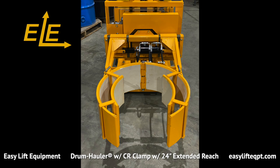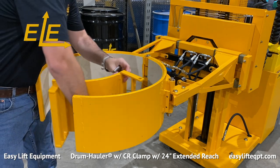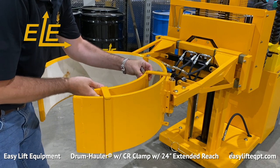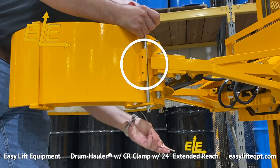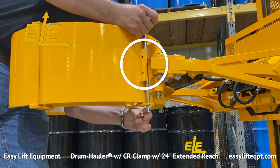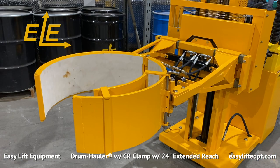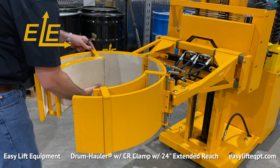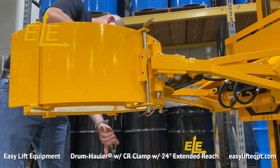Installation of the small drum adapter is an easy process. Before beginning, raise the clamp to a comfortable height. The two sections are installed one on each jaw of the clamp. Ensure the adapter pinholes are positioned behind the mounting plate, then insert a stainless steel pin and lock it into place by inserting a circle cotter pin. When complete, repeat this same process on the opposite clamping jaw. It is critical that you install both sections of the small drum adapter prior to attempting to use the clamp.